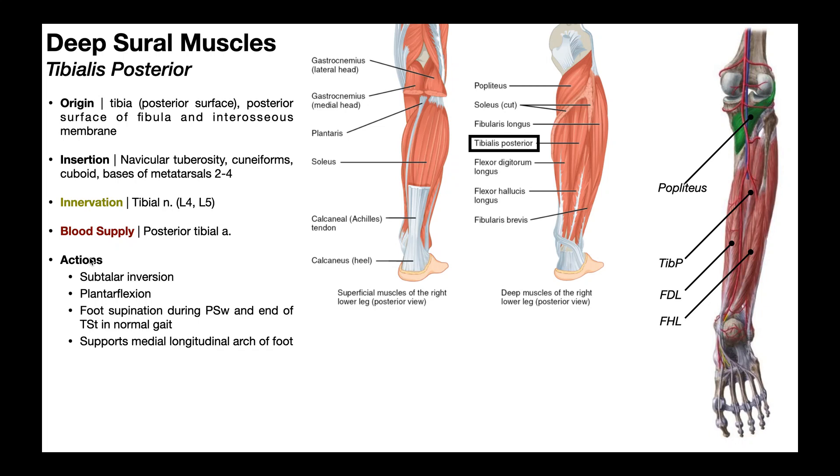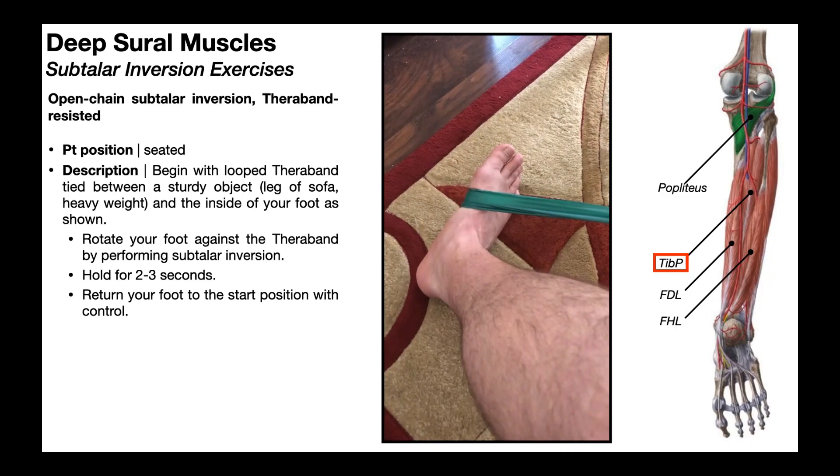The actions of tibialis posterior include subtalar inversion and plantar flexion of the ankle joint. There are a number of muscles that contribute to subtalar inversion, but this is the major subtalar inverter and therefore supinator of the foot. The tibialis posterior participates in foot supination during pre-swing of gait and at the end of terminal stance in gait, and it also helps support the medial longitudinal arch of the foot. You can have somebody with very strong posterior tibs, five out of five muscle strength, who just happens to be born with genetically flat feet. However, if somebody starts with a normal arch and develops progressively weaker tibialis posteriors, their arch is going to begin to collapse over time.